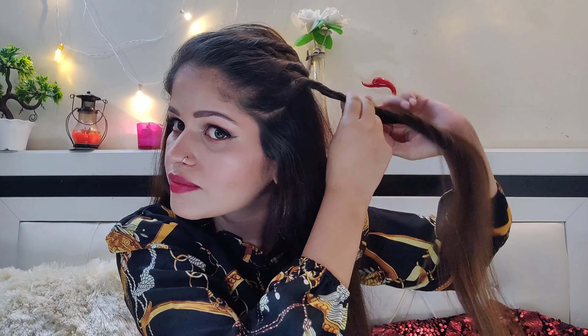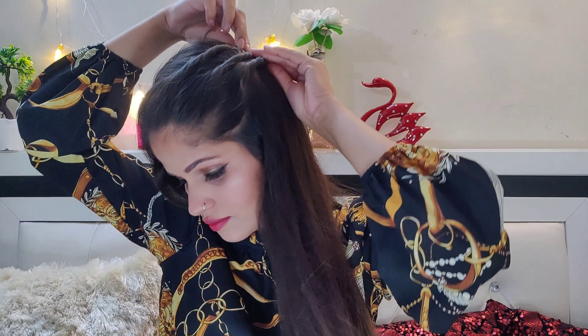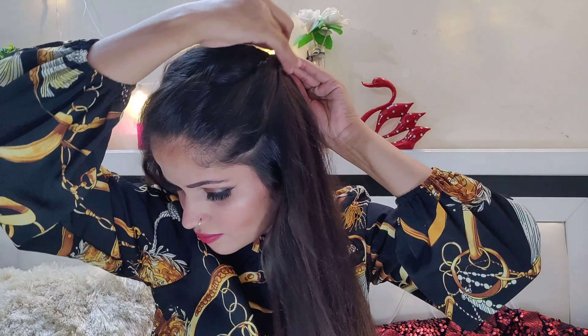This hairstyle is Alia Bhatt inspired because Alia Bhatt makes this hairstyle and it looks very cute. You can also do this hairstyle with western and ethnic outfits. So this is my third hairstyle.